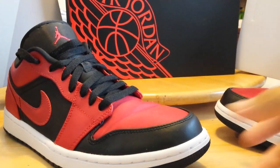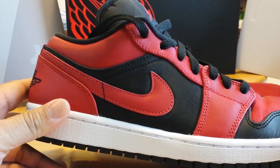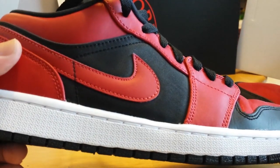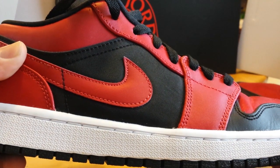This is the Jordan 1 Low, and I've kind of been a fan of the Lows for a while now — it's growing on me. One thing I like about it versus the highs: for everyday use, it's a little more easy to get into just because it's not a high top shoe, and just for casual wear.